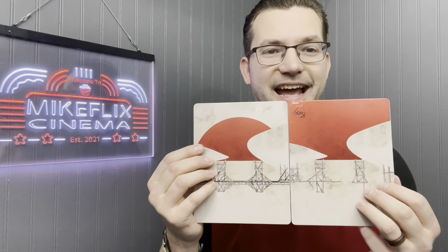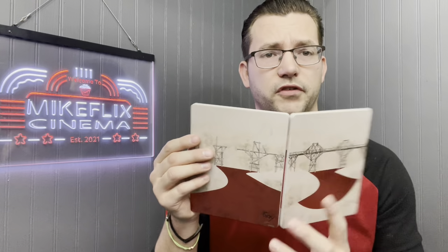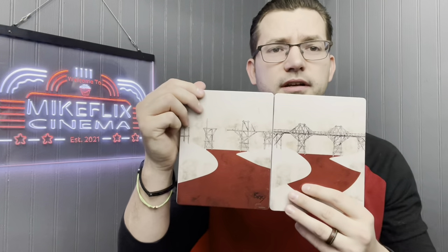Star Wars: A New Hope has Tatooine on the inside and the original poster on the back. I love the front with Vader — it's awesome. Next up, The Bridge Over the River Kwai. I really like how it connects — that's a cool image you're not going to get on a DVD or Blu-ray. I had it upside down at first, but there's the river. Fantastic movie.